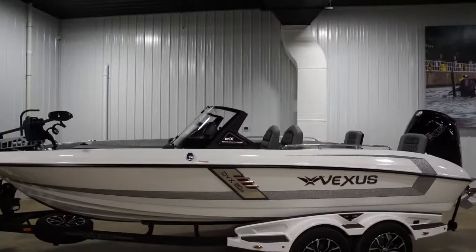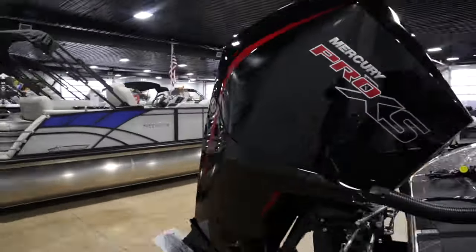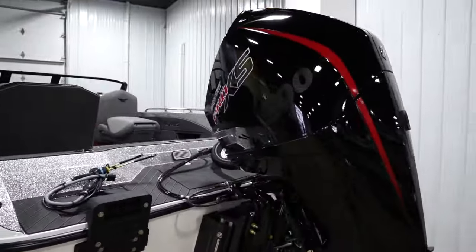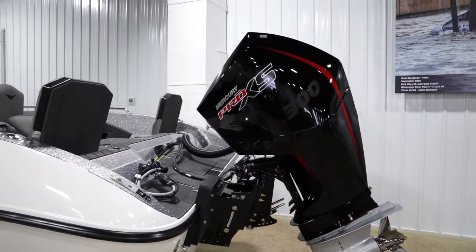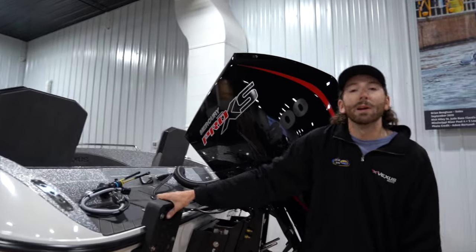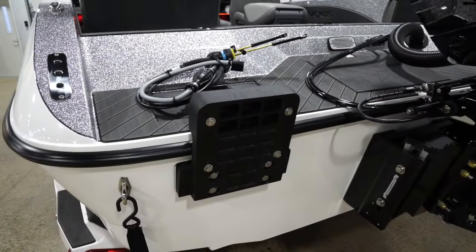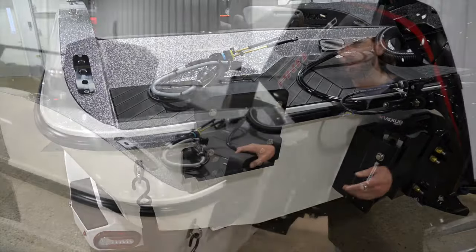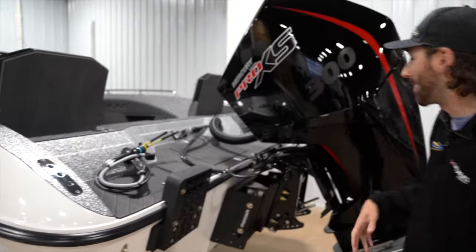It's almost 21 feet — just shy of 21 feet — and we've got a Mercury Pro XS V8 four-stroke 300hp on the back, maxed out at its rating. We've also got a kicker plate on here. The 20-foot class seems to run a 9.9 or a 15-horse kicker, whichever you prefer, and the guys here at Entune Marine can put that on for you.